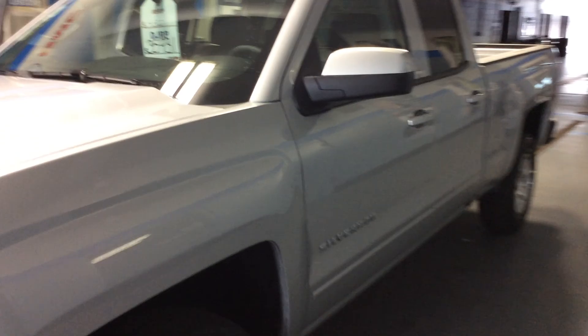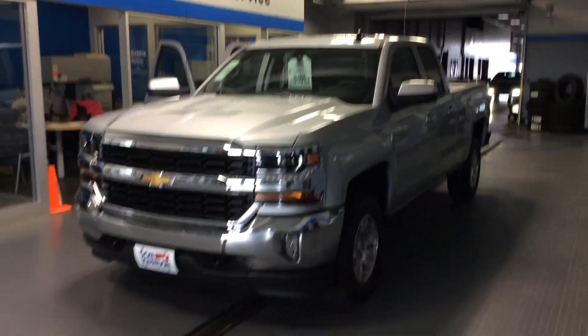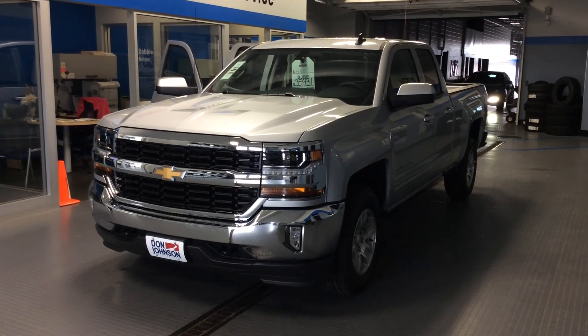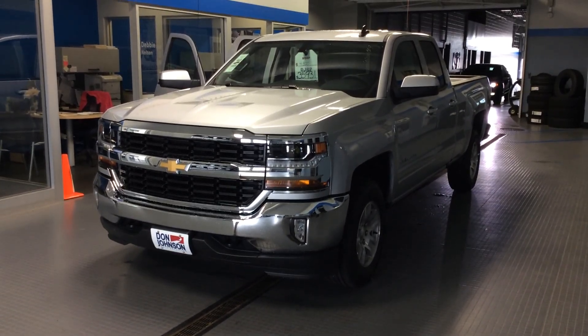This is a 2016 Chevrolet Silverado 1LT, double cab, in Silver Ice Metallic. If you have any questions about this truck or any other trucks we have in our inventory, please don't hesitate to give me a call. Dale Cantbell here at Don Johnson Motors — you can reach me at 715-475-1414. Thanks for stopping by.